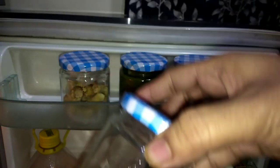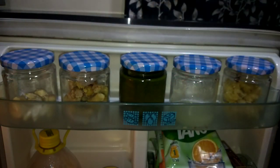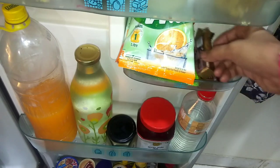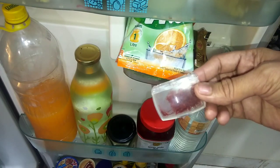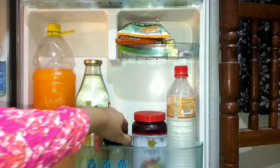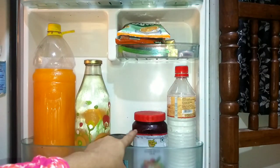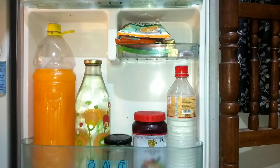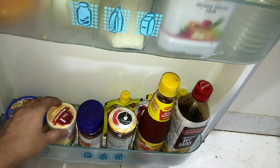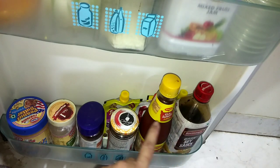I have organized the door section using mason jars, which are easily available glass containers. In this section I have organized some tank packets, some chocolates for children, and I keep kesar stored here so it doesn't break. I have made a bottle for tang, and there is also an extra bottle of hot water. There is a secret ingredient that we use in Chinese cooking. This is jam and this is vinegar. The last section has peanut butter, mayonnaise, pizza and pasta sauce, Chinese chutney, sauce, and soy sauce.